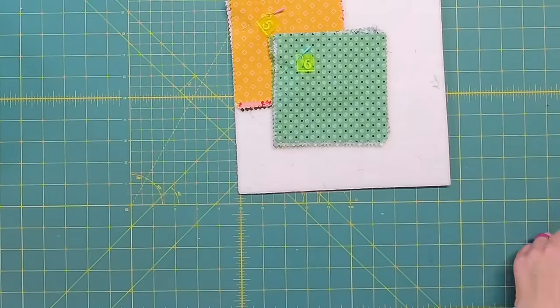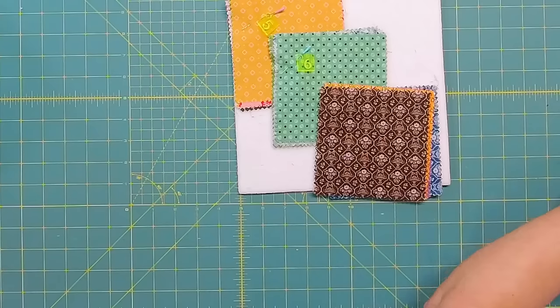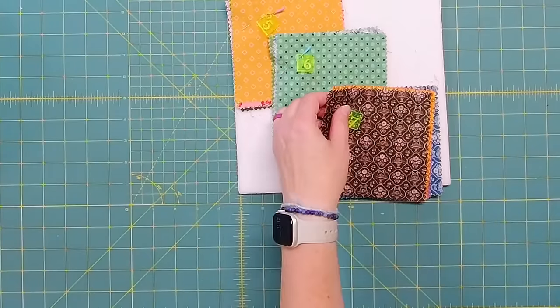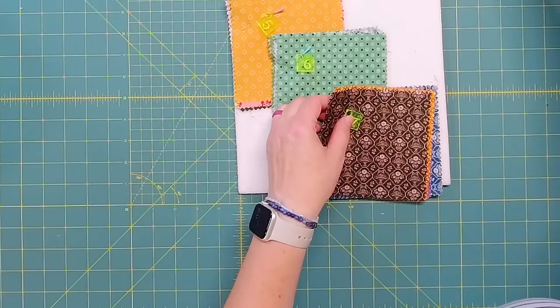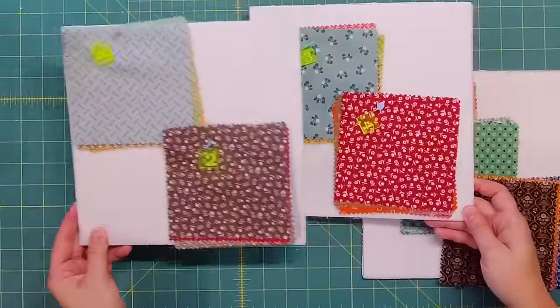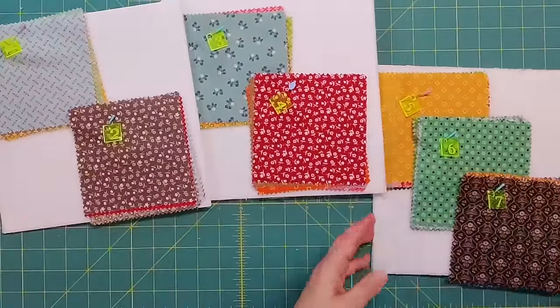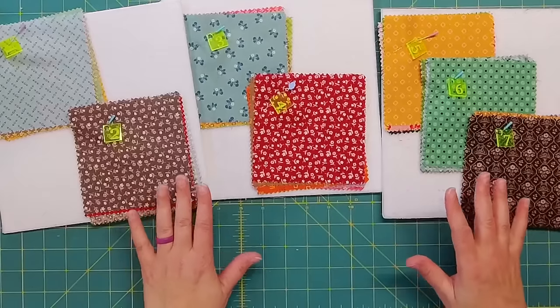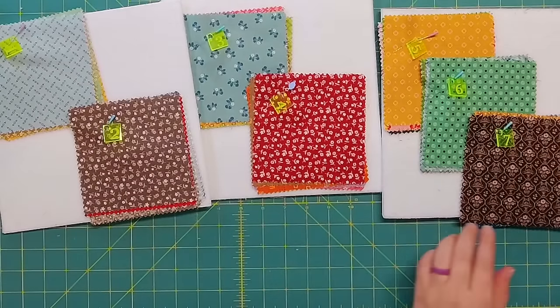My biggest issue with using these markers in the past is that I hated looking for them. I would just have a bag full of them and felt like I spent too much time trying to find the marker I wanted. So I have all my stacks: one and two, three and four, and then five, six, and seven. I just take these over to the sewing machine and sew them in order.